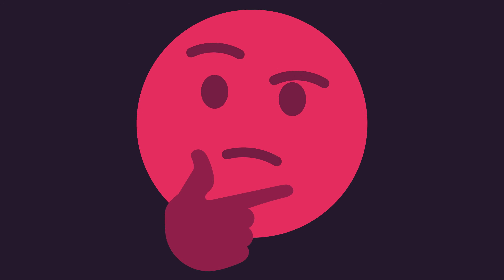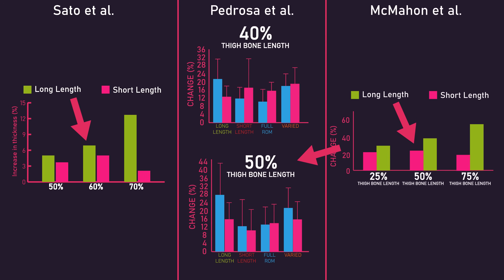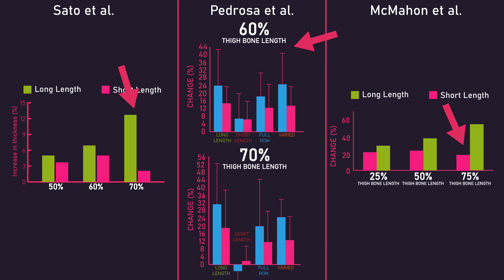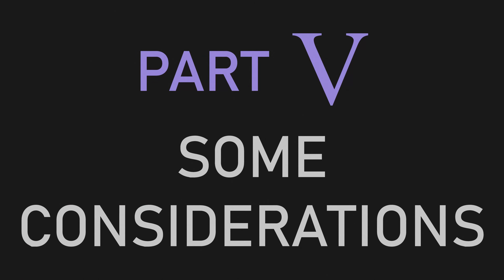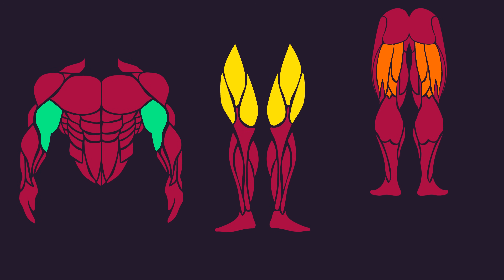Before discussing considerations and takeaways, it's worth noting that much of the data shows notable regional hypertrophy differences between training at long and short muscle lengths. The studies by Seto, Pedrosa, and McMahon indicate that growth in the upper or middle portions of a muscle is fairly similar between training at long and short lengths, or slightly greater at long lengths. However, in the more lower regions of a muscle, training at a long length produces substantially more growth than training at a short length.